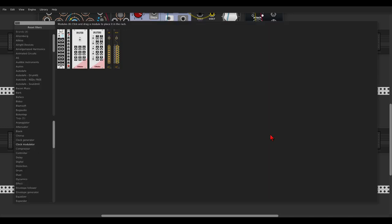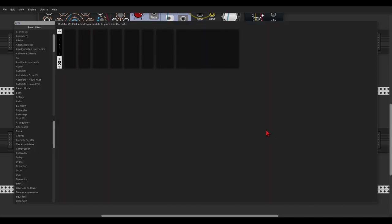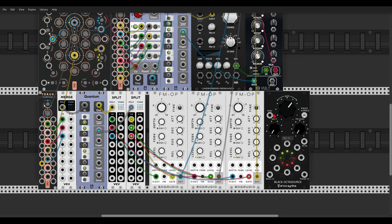Now we can also modulate this with the black octa source from Erika Synths. Let's change this to be unipolar, take the rate down, and let's try outputs 1, 2, and 3. Take the feedback a bit up.